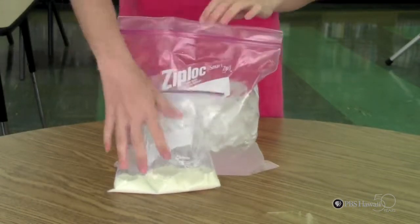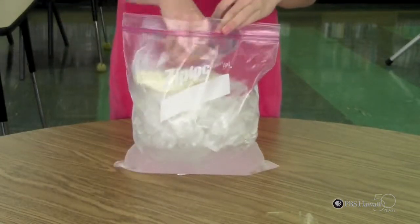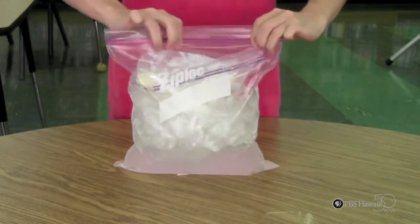The third step is to put the mixture into the bag of ice and seal it up tightly. Then shake for about five minutes or until it hardens.